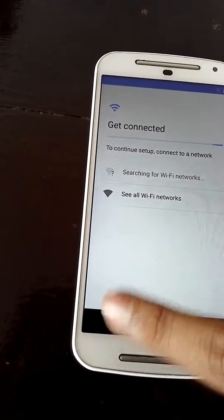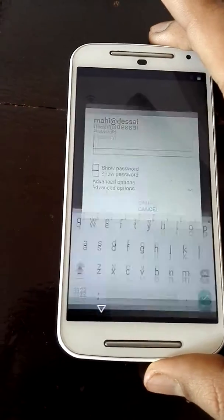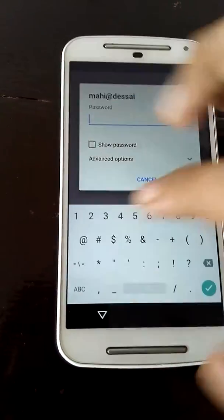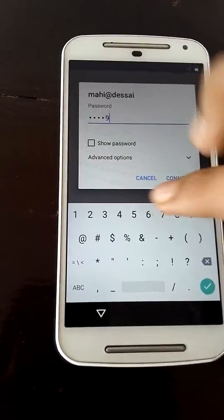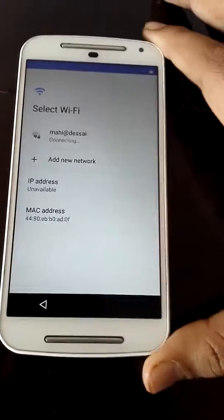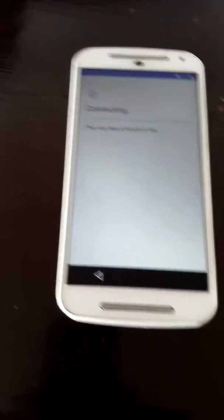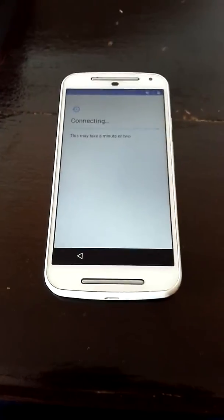Now what you have to do is set up your Google account. I don't want to do this right now, so I'll just enter my password and connect to my Wi-Fi hotspot. This actually takes some time.